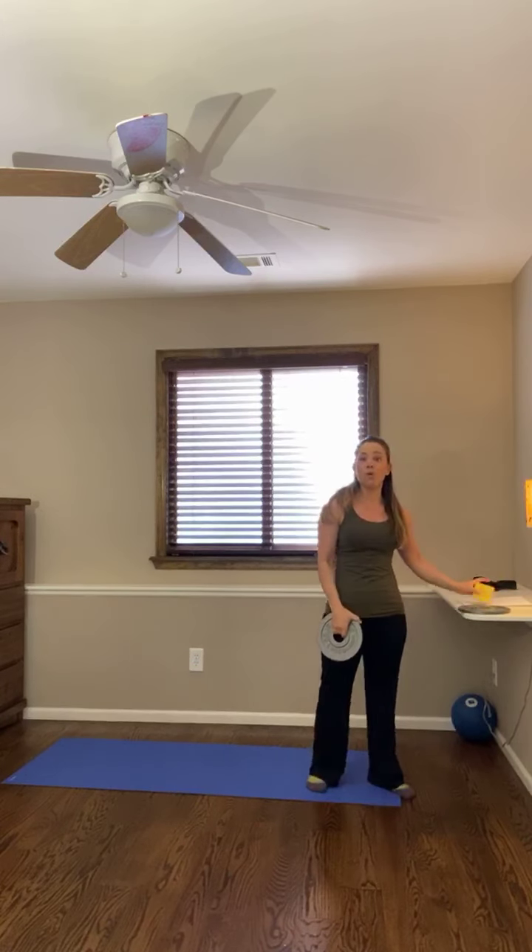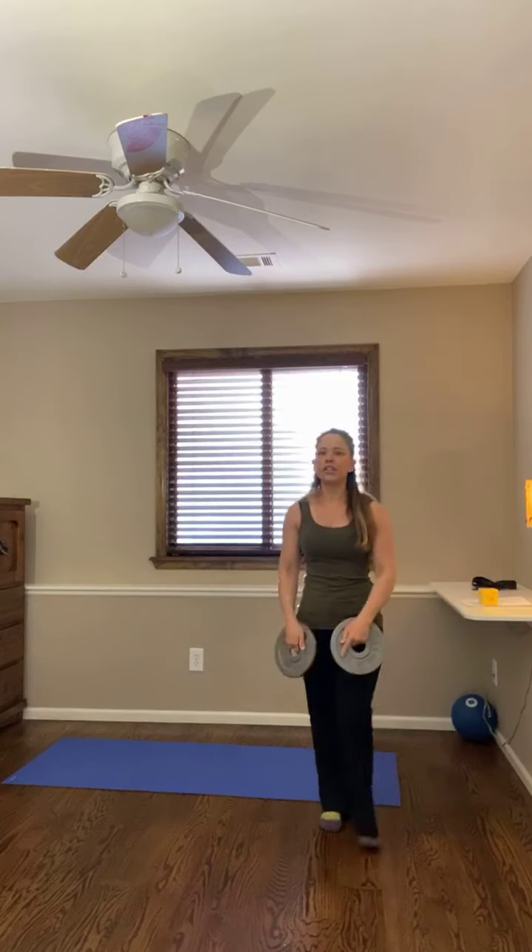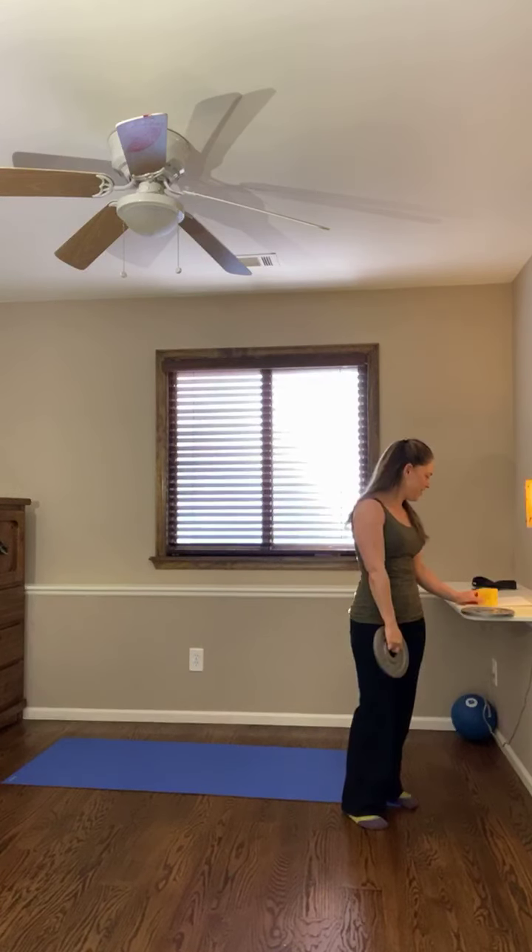We're going to repeat what we just did for one more full round — each exercise 30 seconds. Shake it out and let's go again. We're going to do those forward raises. Thank you for joining me today, whether you're here on Facebook, Instagram, or YouTube. You should be feeling a little bit of something in your shoulder by now.